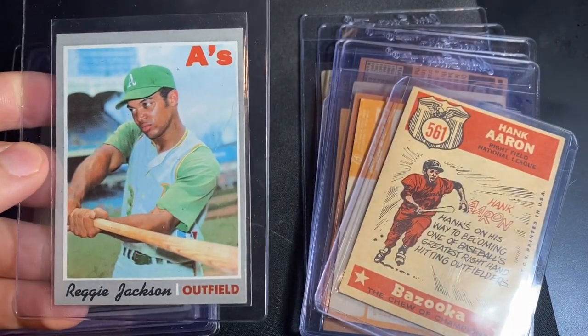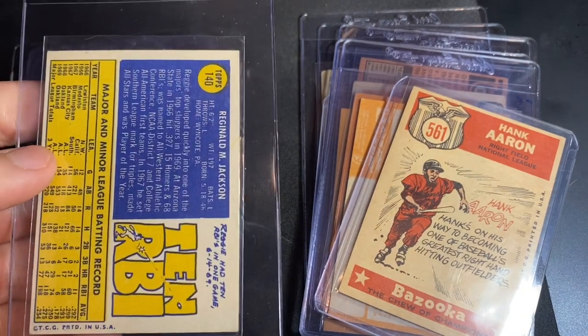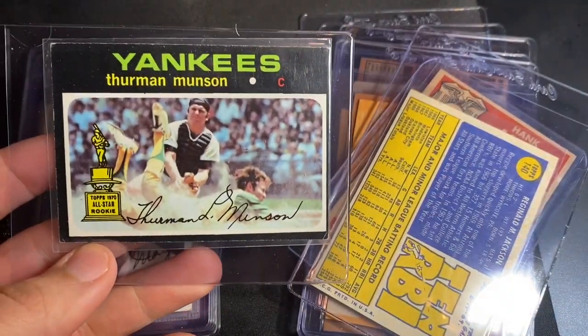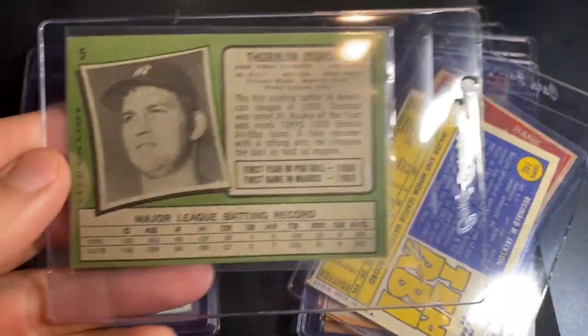There's the second year Reggie, 1970 Topps — that one's got an indent on the front, so we're looking at a four. 1971 Thurman Munson second year rookie cup — iconic card, this one's a little rough around the edges, also looking for a four.